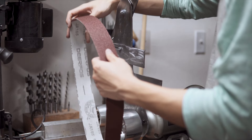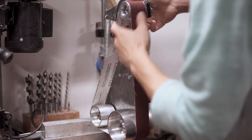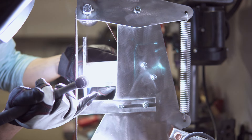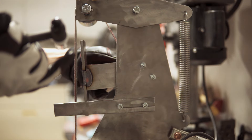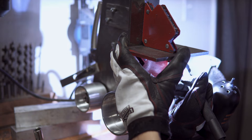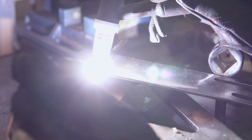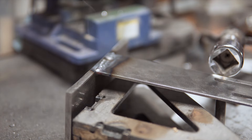After bolting everything up, we can align the backing plate as well as the rest where they need to be and weld them into place. And with a quick coat of paint, we have this beauty.